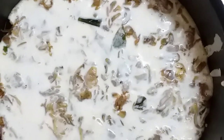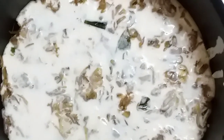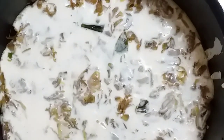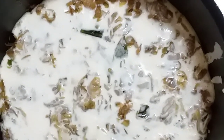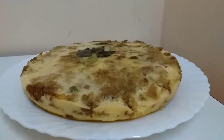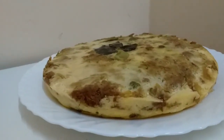I will cook it on a low flame for 20 minutes. I am ready to try this. I will try it.